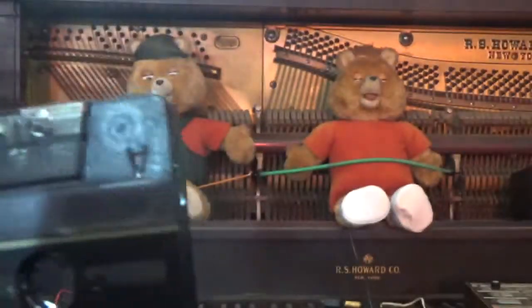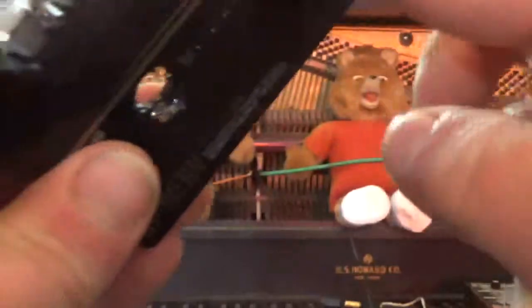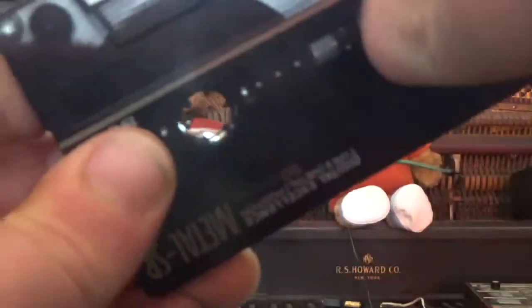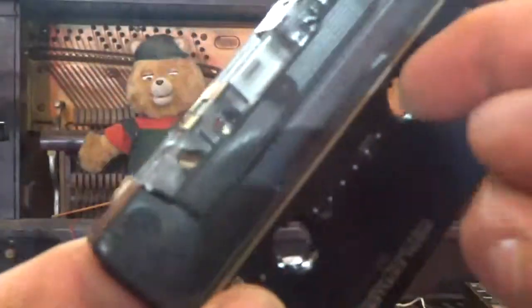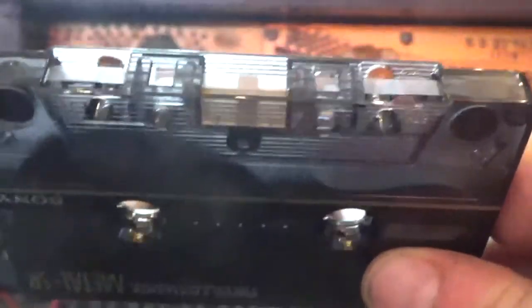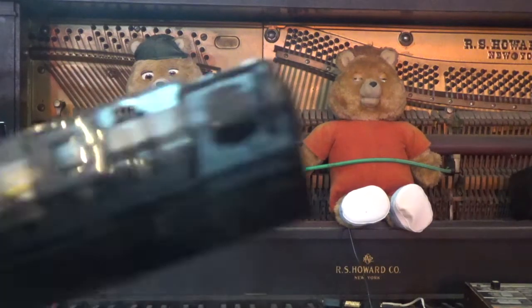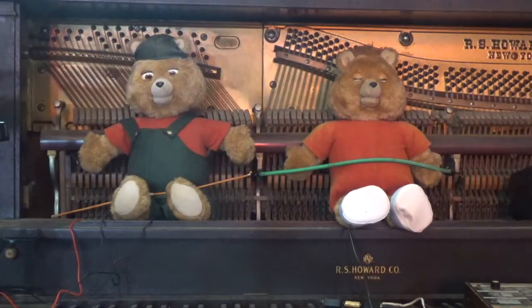I do not recommend using a type 4 tape to record your content on. One, they're a lot more expensive. Also, these really work when they have two spindles that drive the tape, but Teddy Ruxpin only has a single spindle and some of these lock up. The other reason is that the formulation is going to be oversaturated for what Teddy's tape heads are designed for.